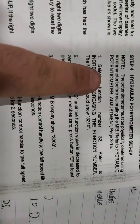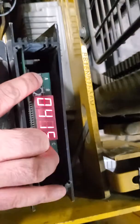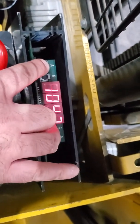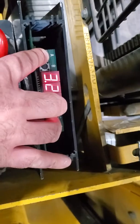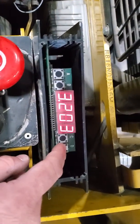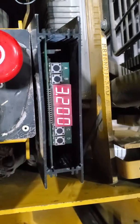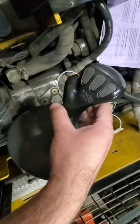For the traction potentiometer, go to function 32 using A and C to increase. Function 32 is currently at 3210. Use the D button to decrease it down to 3200. Setting it to 3200 tells the truck you're entering calibration mode. This applies to the hydraulic as well.